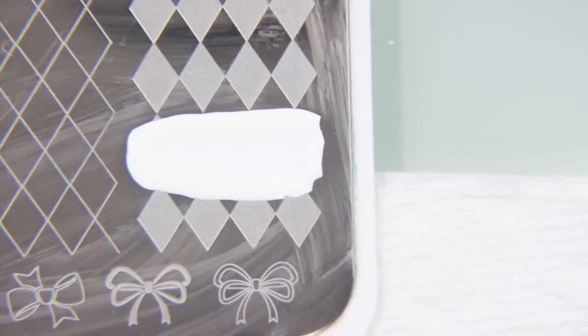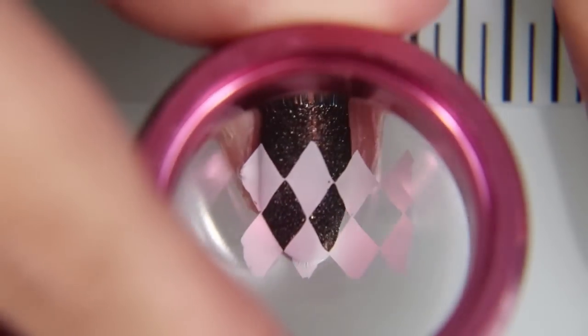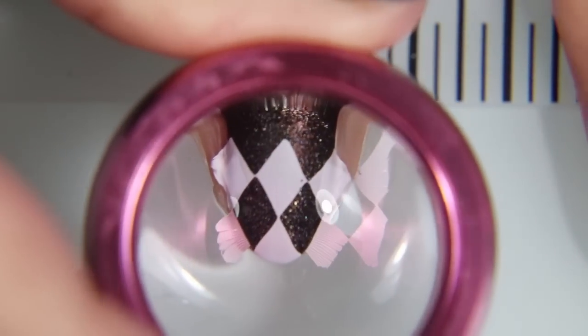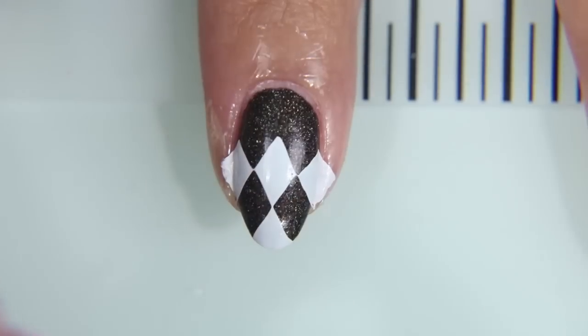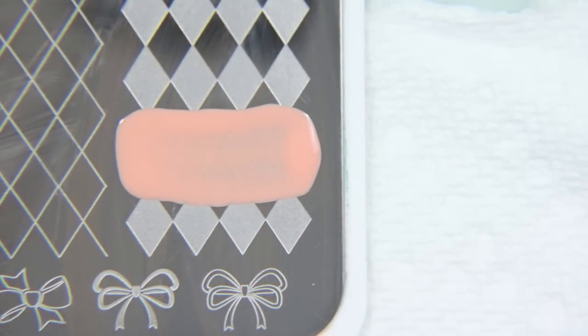I bought this plate because I have been dying for a stamping plate that had argyle designs on it. And this was the first one that I saw that had it layered where you could do the background and then the stripes. So I was really excited about it. I do have to say that it's not the best — I love ClearJellyStamper's plates, they have really great ones, but this one was just a little difficult to work with because the stripes were too thin.